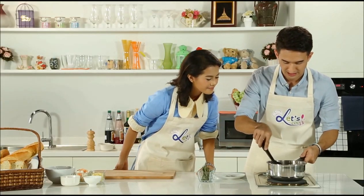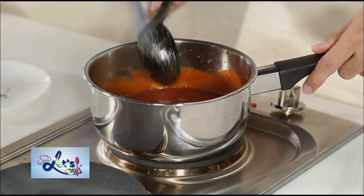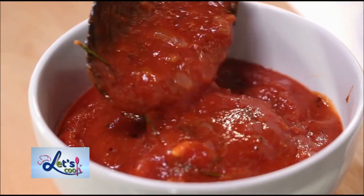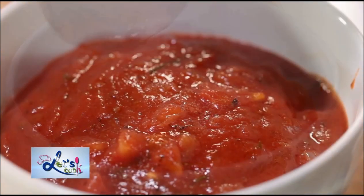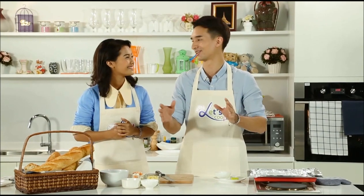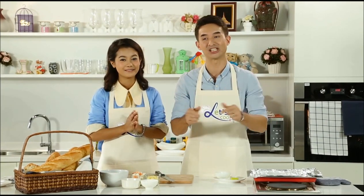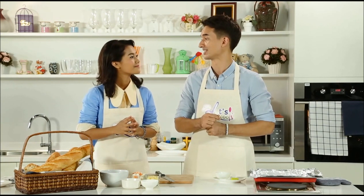I think our sauce is ready to go. Time to take it off the heat — we don't want it to burn. Now our sauce has actually been cooking for about 30 minutes and you can see that wonderful dark, rich color. Next step on the list is making our pizza base. We're not going to create thin and crusty pizza dough from scratch — I actually have a real easy but delicious shortcut. We're using baguettes.